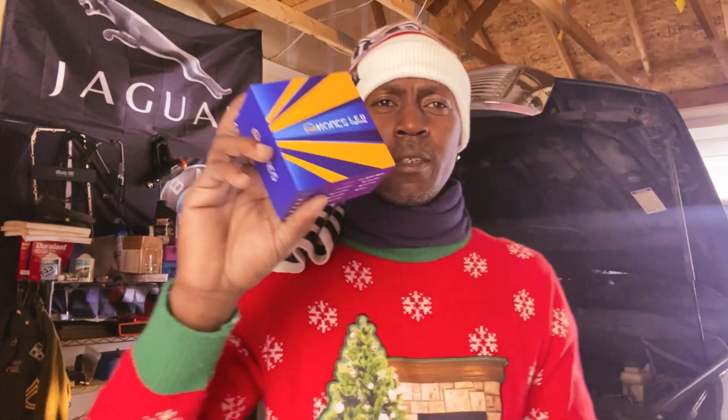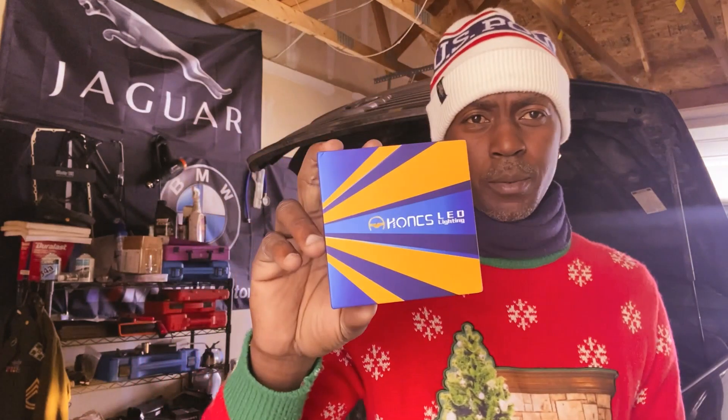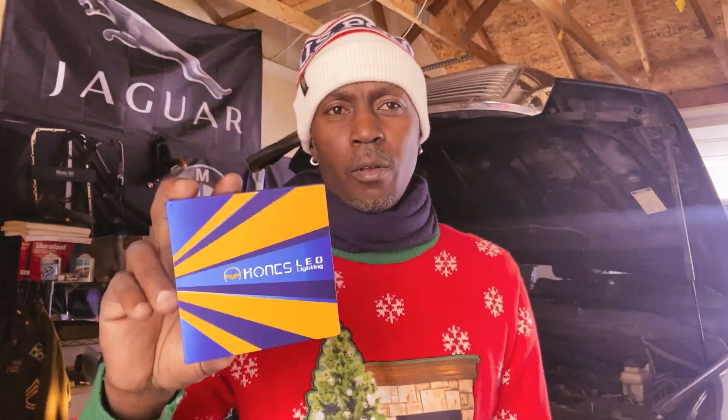What's going on guys? Welcome back to the channel. In today's video, I'm going to install some new LED headlight bulbs in my 2012 Toyota Tundra.